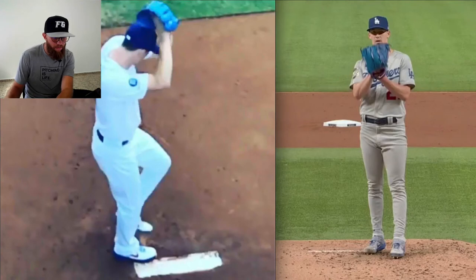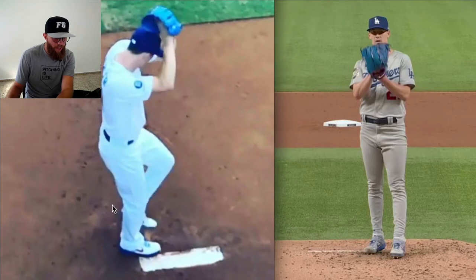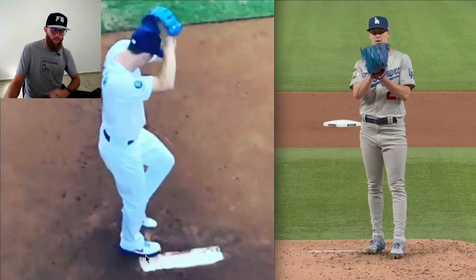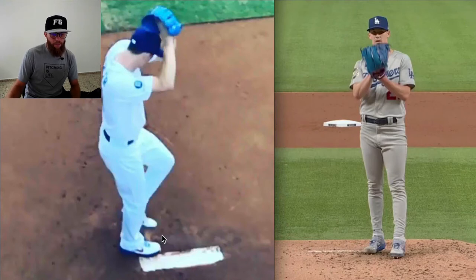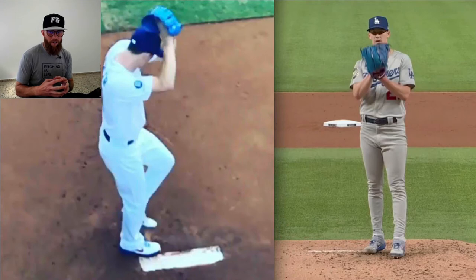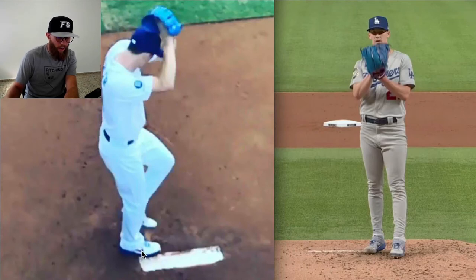You can see based on this visual that he has this kind of quarter turn with his foot. His heel is not parallel to the rubber; his toe is kind of on top of the rubber. This setup for Buehler is allowing him to stabilize better in that drive leg — that's something I talk about in my breakdown. If you want more context, check out that clip; it's about a three-minute clip on why I do it and why I think it's beneficial. You can see that the foot is quarter turned.